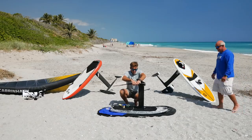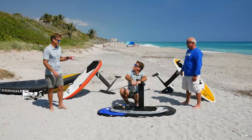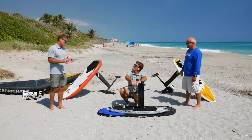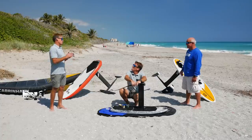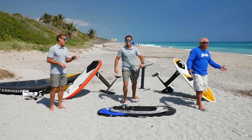Hey, what's going on? In this video today we're going to cover the three biggest mistakes when picking your gear for wing foiling.